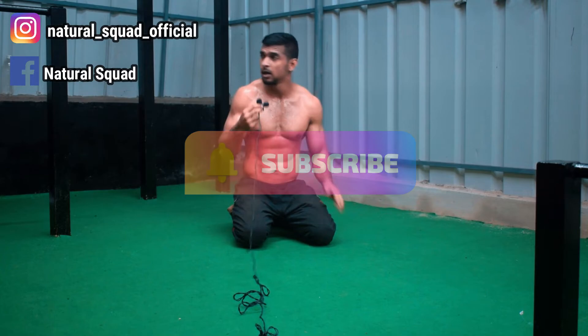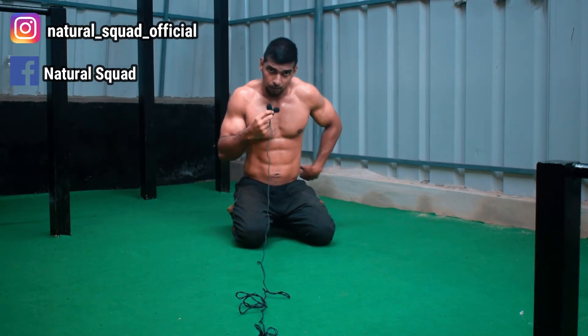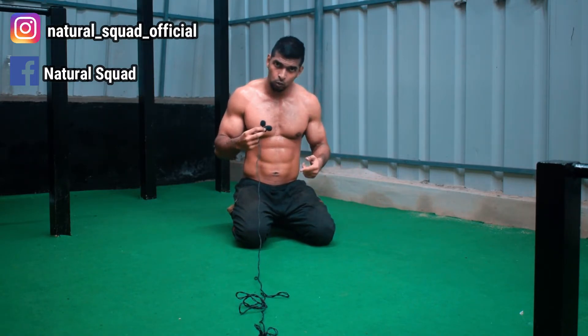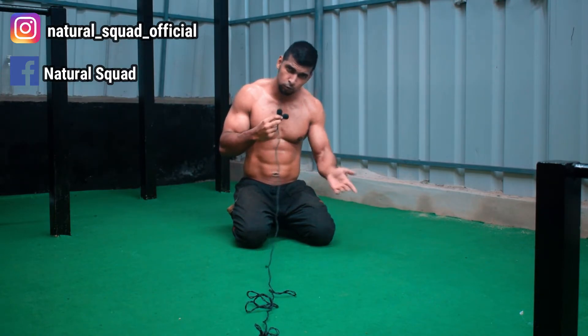I've been training for 11 years. My favorite push-up variation is Tiger Bomber push-ups.